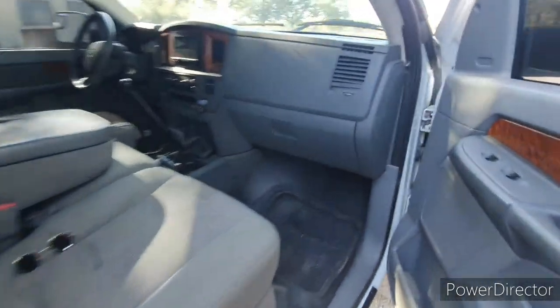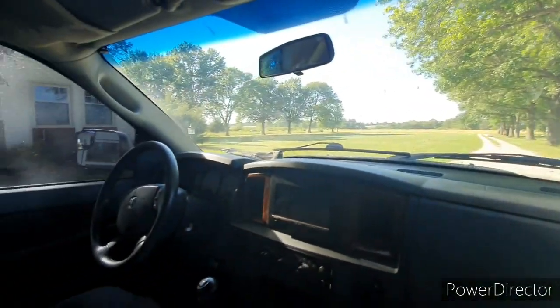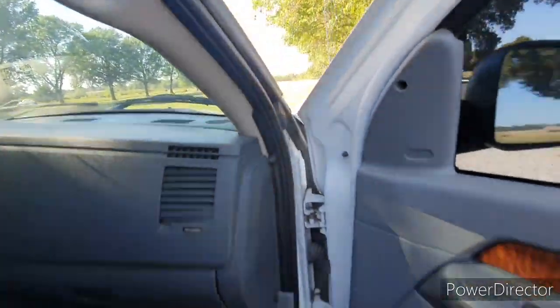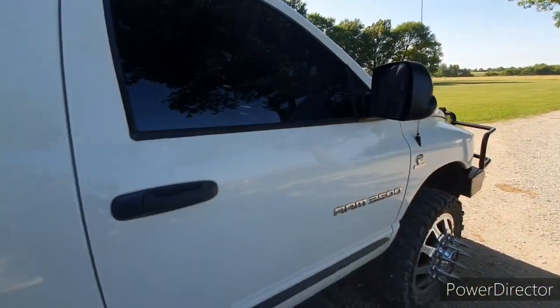I'll hop on inside so you guys can see the tint. You can tell it's set up pretty good — just like we like them. It is 30% on the full shield with no brow, and 5% all the way around on the other windows.